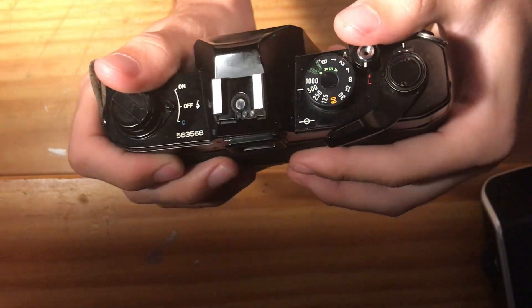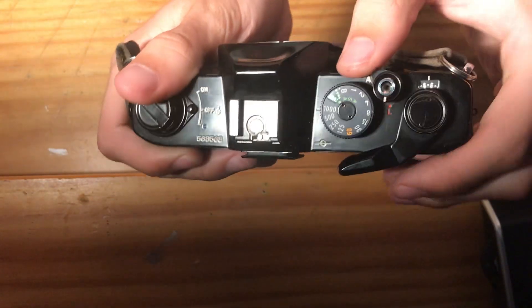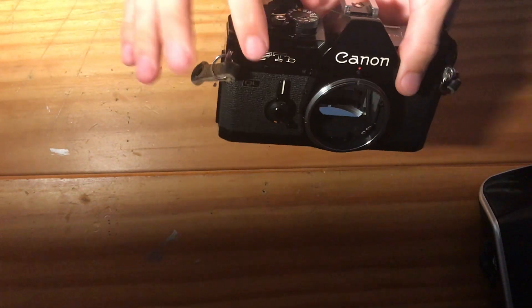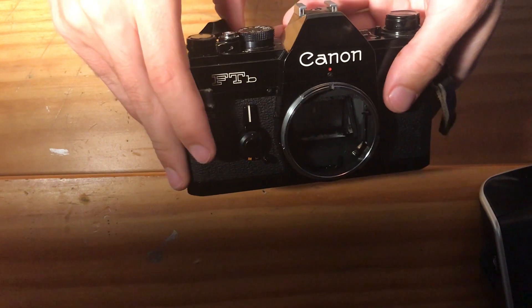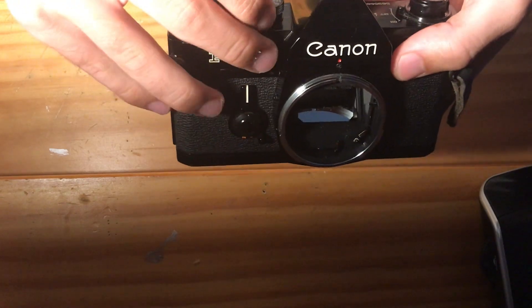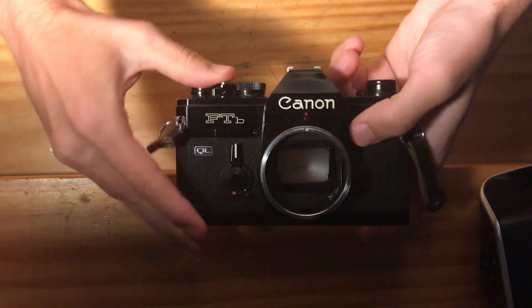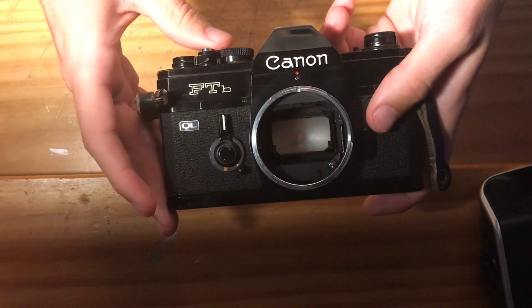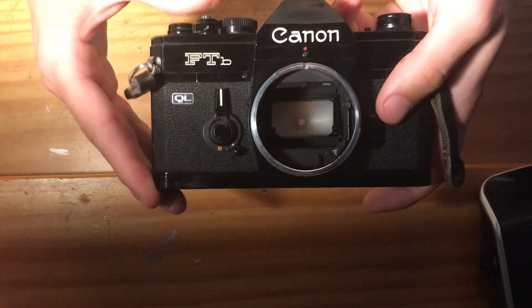What I'm going to do is step down through the shutter speeds. First, you have to move the lock on the shutter release to A for advance or active. And I'm going to now cock the shutter. This is at 1/1000th of a second, 1/500th, 1/250th. As you may have noticed, the camera is suffering from that Canon cough or the shutter squeak.